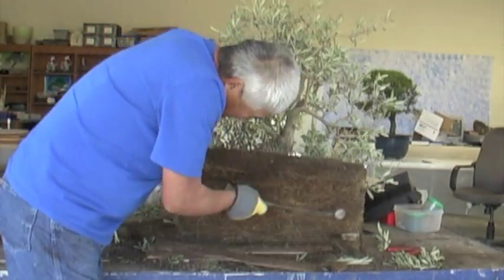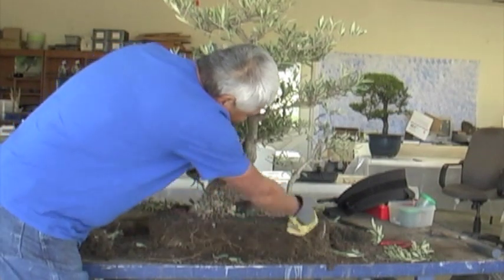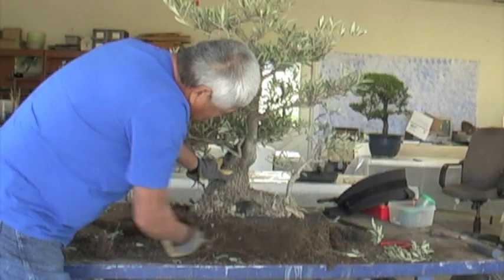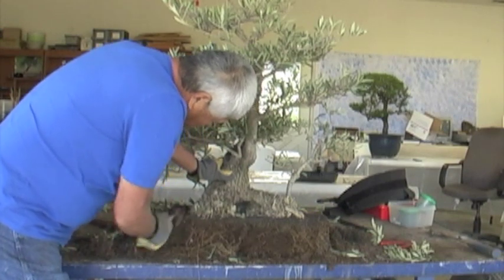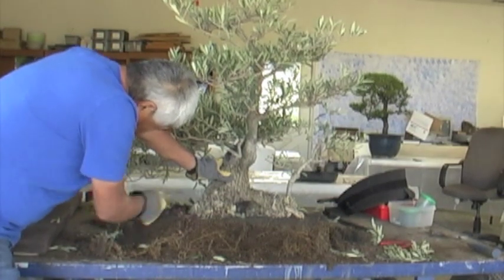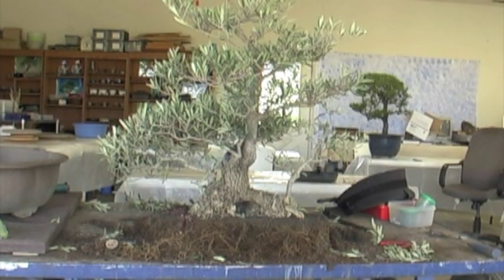Well, 10 years in this box — it's not bad. Just kind of loosen it up and we'll see if it fits in the pot. The roots are in pretty good shape, very fibrous. There are no large roots that are going to be hindering our progress. Everything's been prepped very well over the years, so we're not going to run into a major problem.